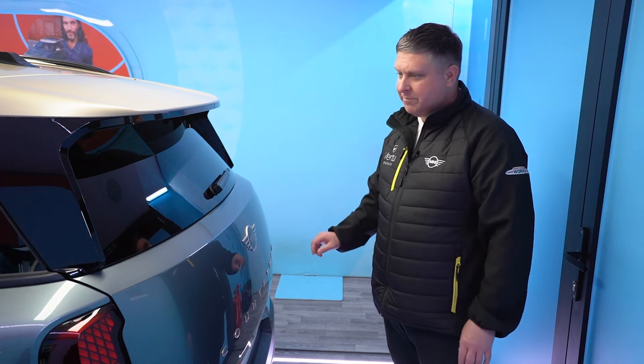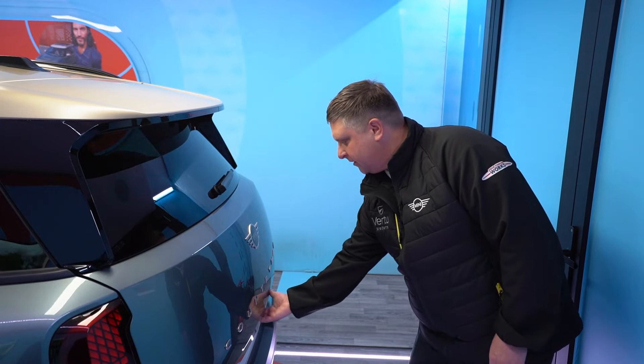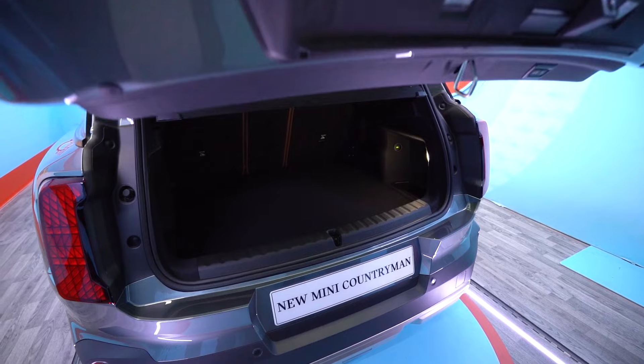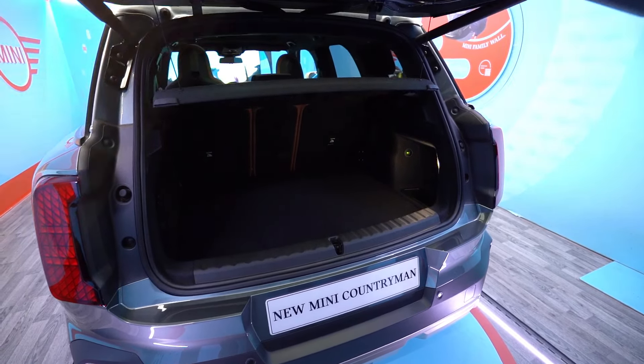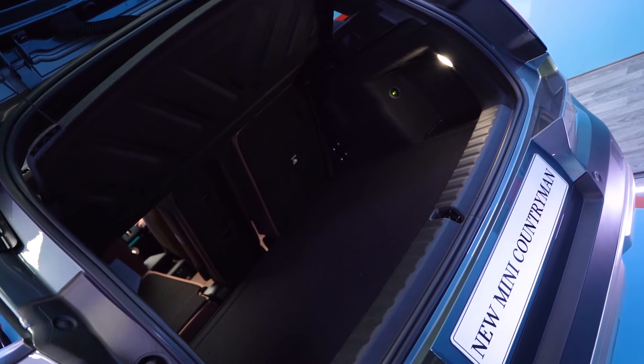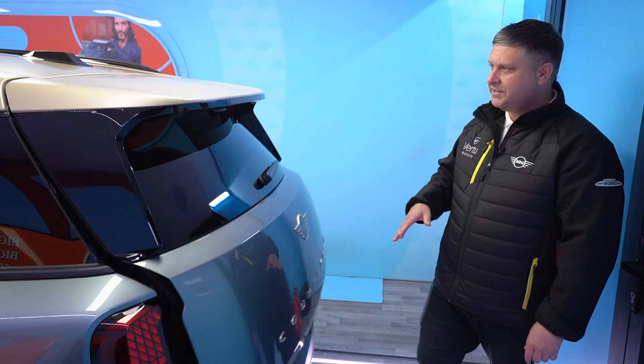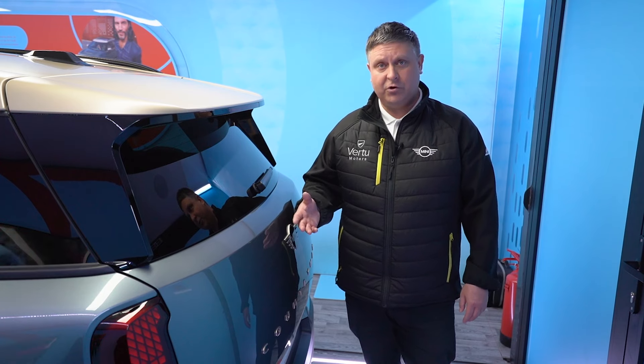The boot is a slightly different shape as well. We've put rear sun protection glass all the way around the back of the car. We do have the electric folding tailgate. A great feature is that the back seats are now on a rail, so they can move backwards or forwards — if you wish to extend the boot space, that is something you can do. You also have your reverse sensors and 360 camera, which records when the car is parked up.